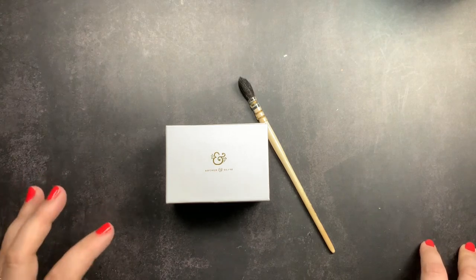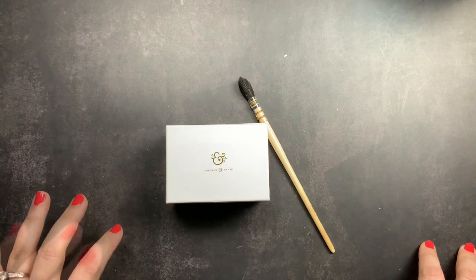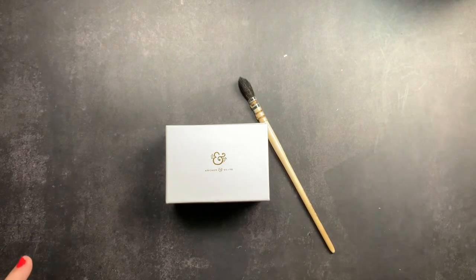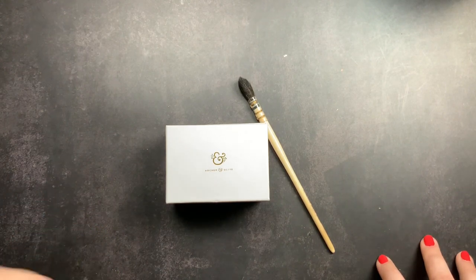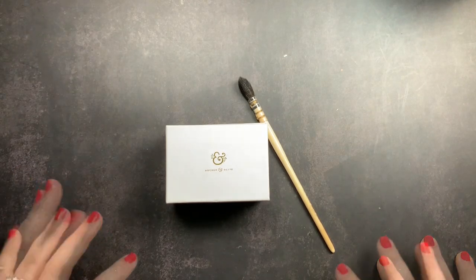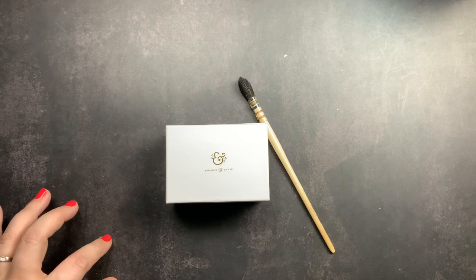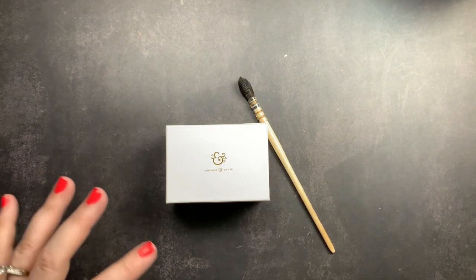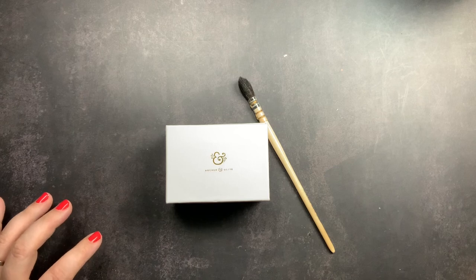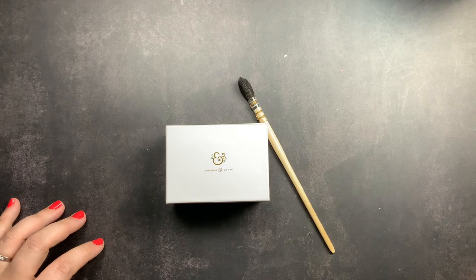Their watercolors are handmade, locally sourced, and made with sustainable materials. Because they're based in Texas and I'm in Texas, I really wanted to get some. They are ground by hand, made in small batches, light fast, permanent, and non-toxic. They come in four pretty sets: a primary set, a cool set, a warm set, and a jewel set — similar colorway sets to their Acrylographs and calligraphy pens.